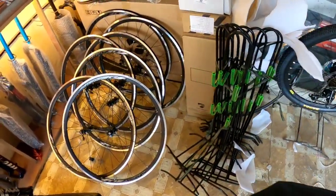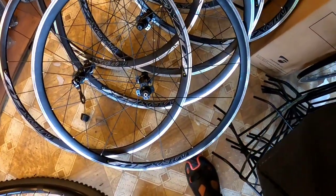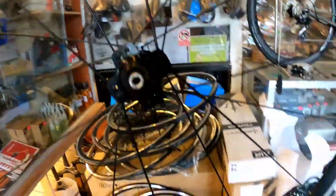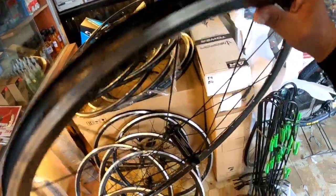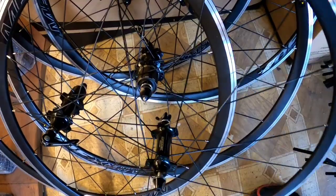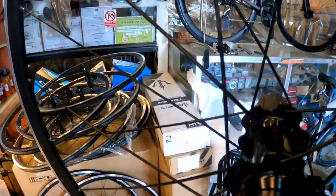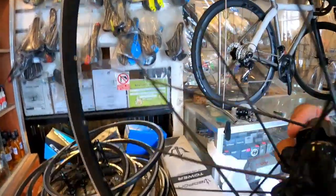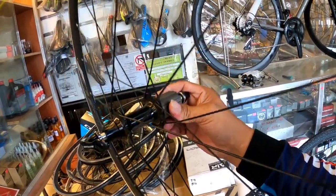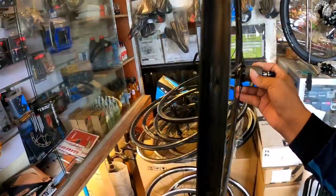Diretso na tayo - meron din dito para sa mga naghahanap ng wheelset. Meron murang wheelset, 4,500 - pang road bike. Tingnan natin yung tunog - wala kasi si bossing kaya hindi ko alam kung ilang poles. Quick release na rin ito. Walang tunog - tahimik, okay. Self-bearing na to mga boss - Madocs, 4,500 pang road bike, alloy. Parang 24 holes lang yata to - madalang yung butas. Available dito sa Vans Bike.